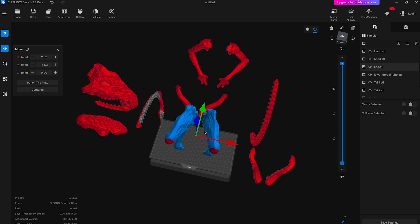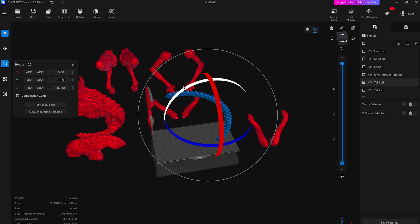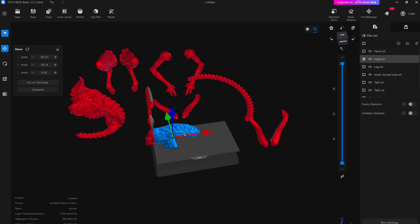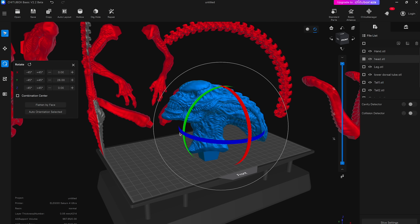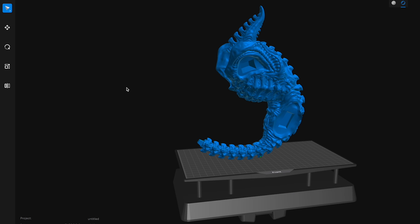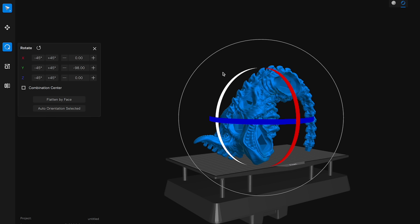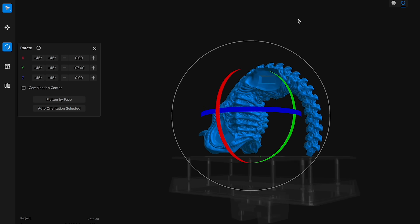Then I can start the fun process of trying to orient these within the build volume before I can get them hollowed and supported. When it comes to orientation, I try to make sure the detail area or main focal point is not going to be interacted with by supports — typically facing outward or upward away from the base. You also want the larger portion of the model towards the bottom so it can be better supported, versus a thinner area touching the build plate supporting a large object.